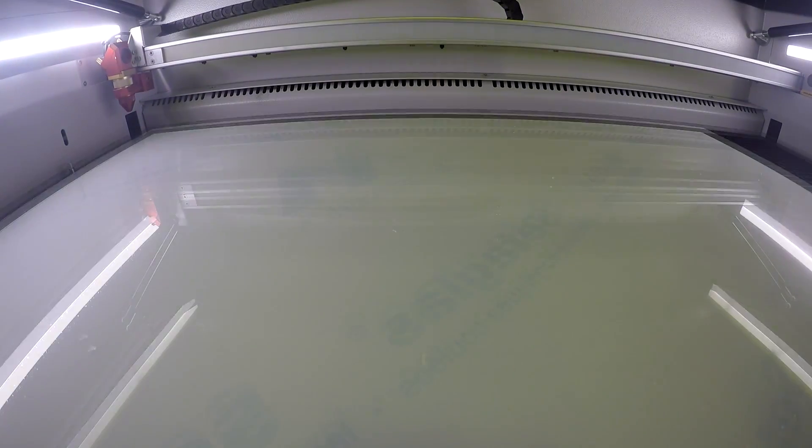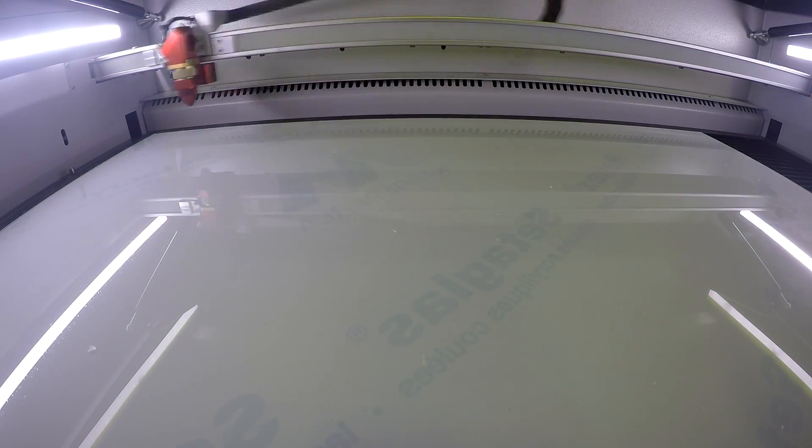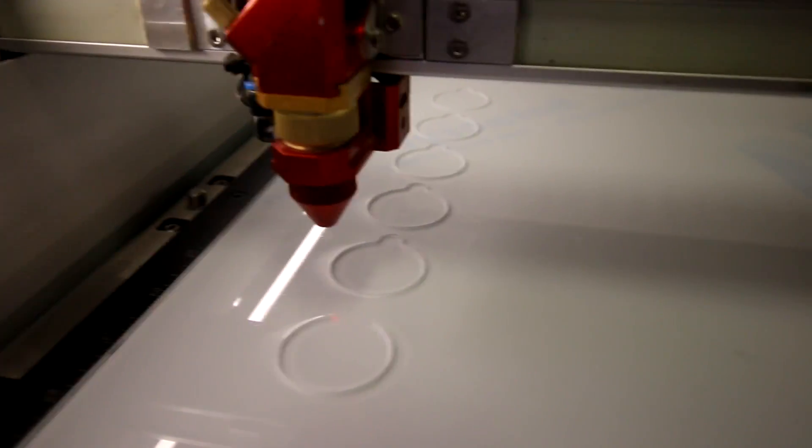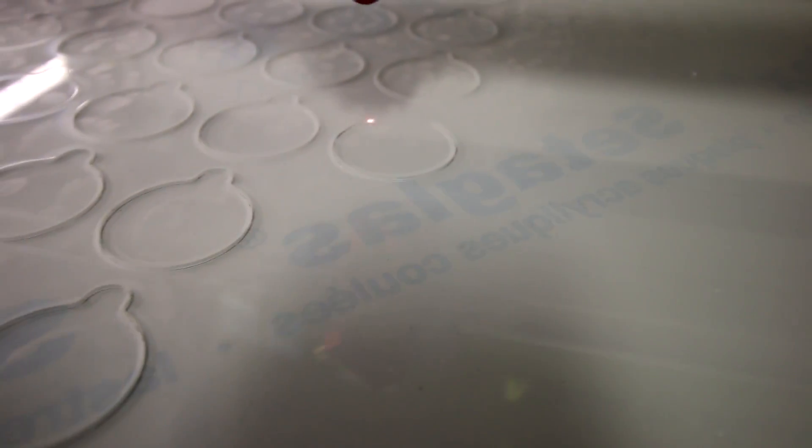Jigs are typically used for commercial applications, where companies will be making thousands of the same product. You might want to use a jig for numbering or identifying your parts. What's great about jigs is that you'll save tons of time setting up your job, and if you have employees that you have to hire, it'll make the job that much easier for them to set up.